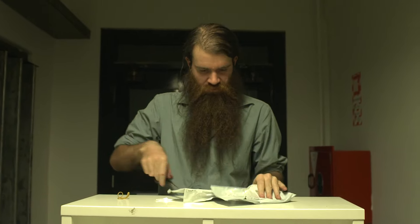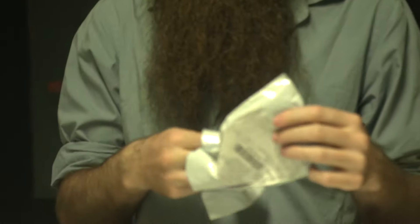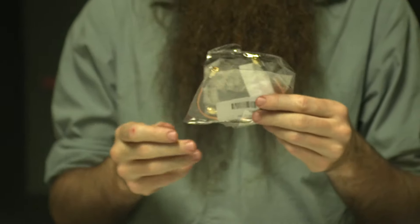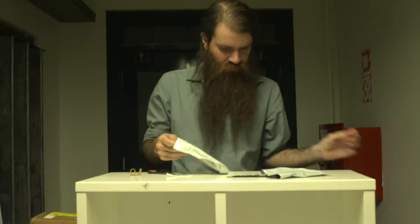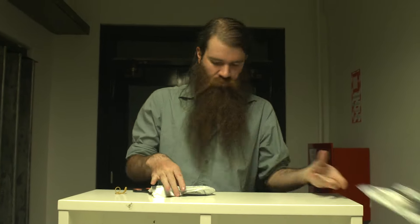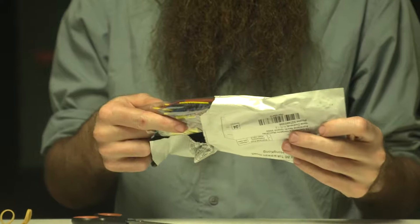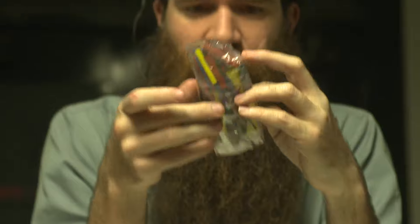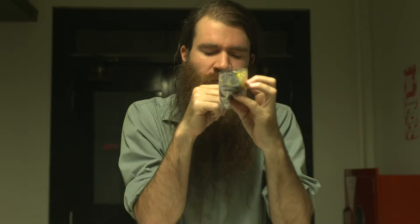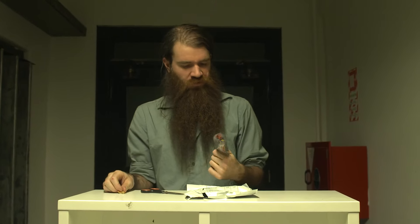Almost done. More SMA connections — cool. I'll build up some for myself later. More shrink wraps, but these are just in a random assortment of sizes from small to super tiny. So I can find out which ones I want from that.